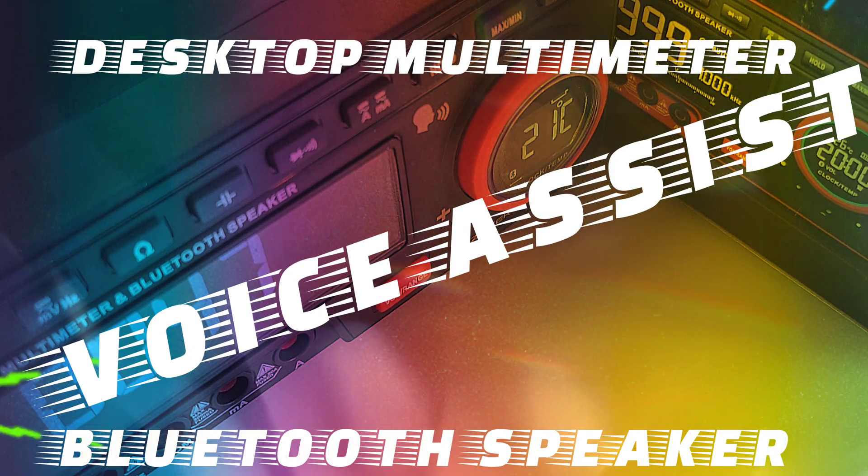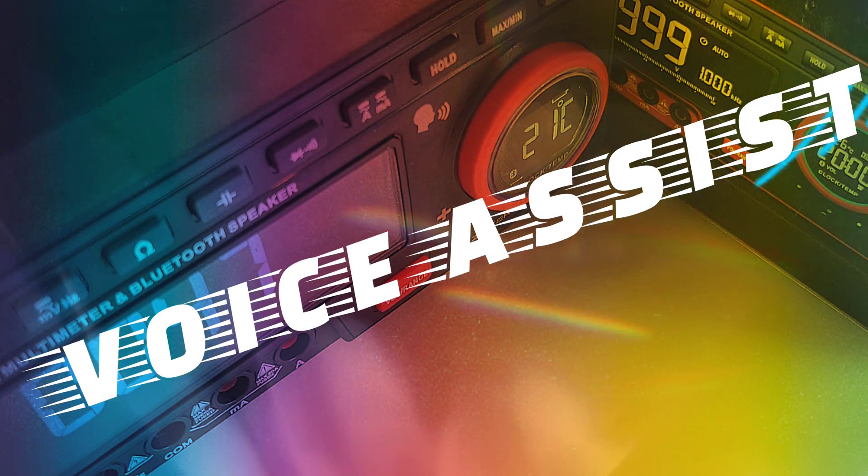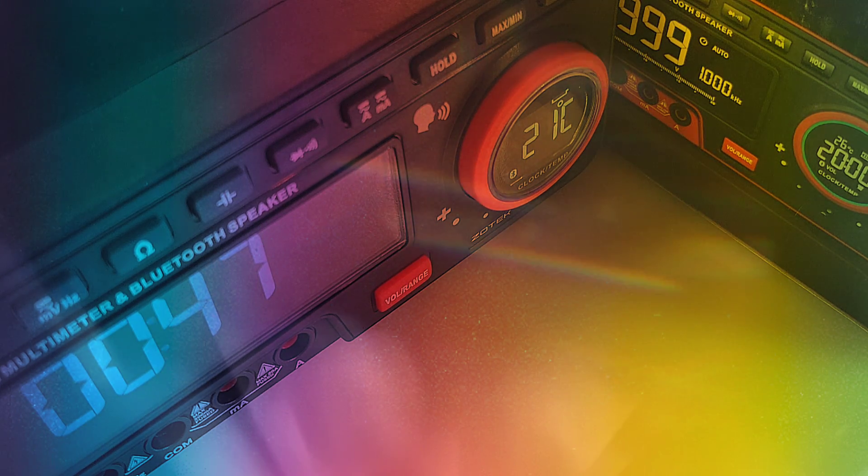Digital multimeter, Bluetooth speaker, voice command. This meter does it all.